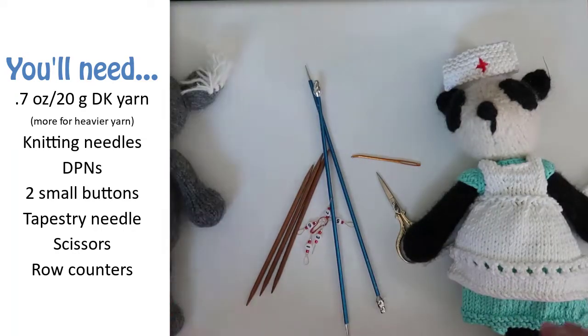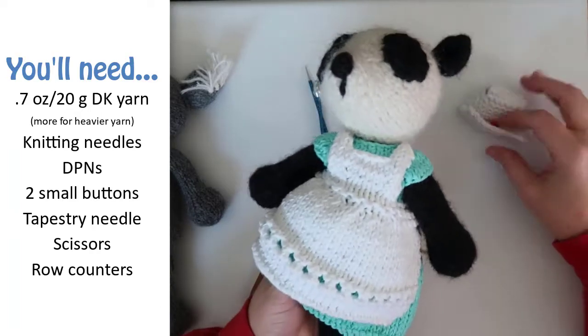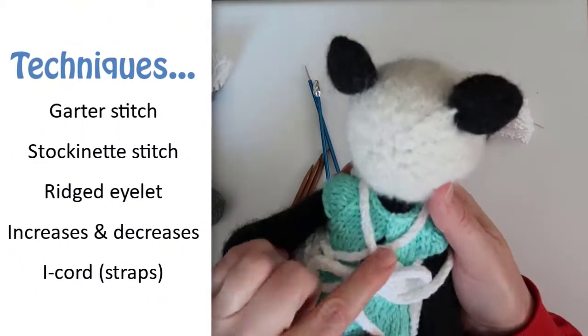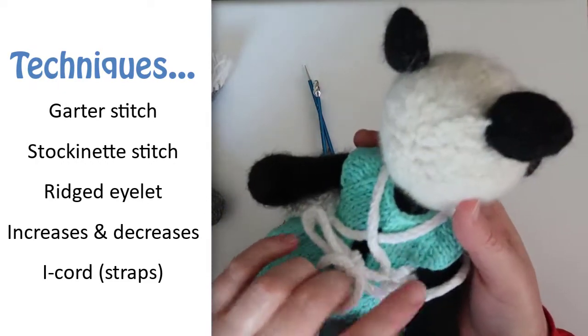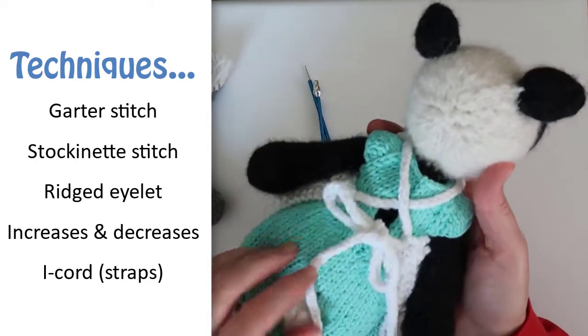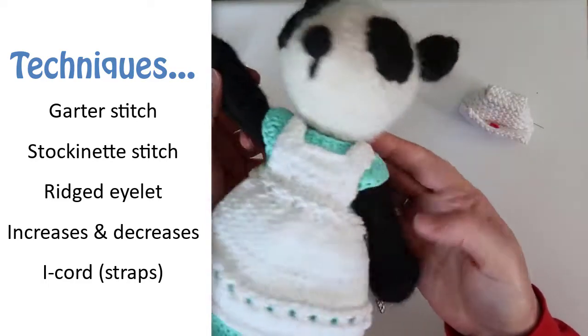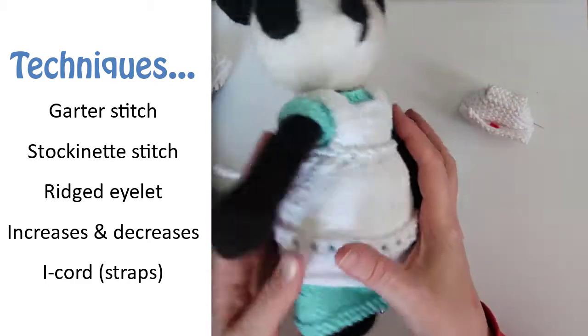You'll also need a pair of scissors, a tapestry needle, and some way to keep track of which row you're on. This pattern uses stockinette stitch, garter stitch, a ridged eyelet stitch, basic increases and decreases, and I-cords for the apron straps.